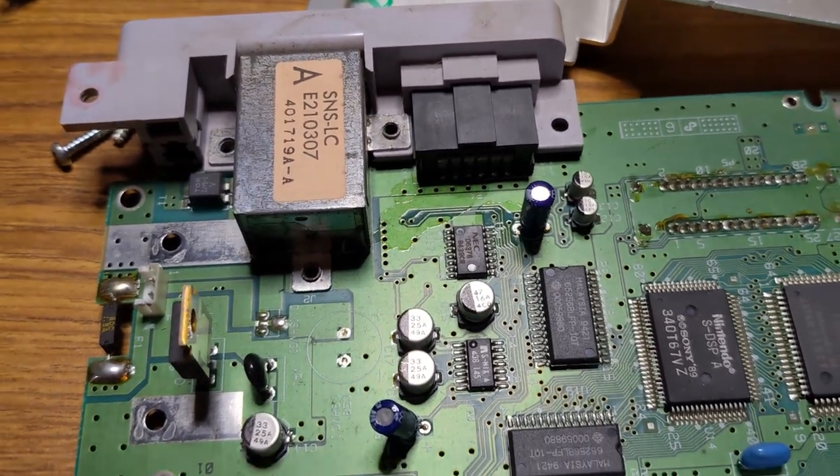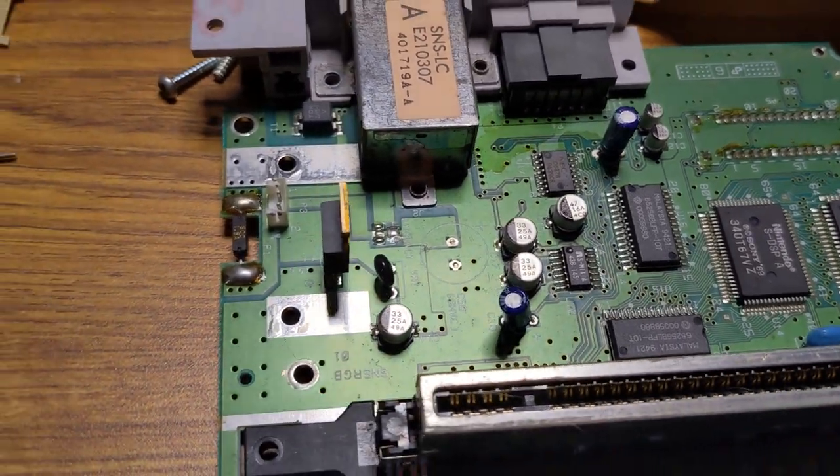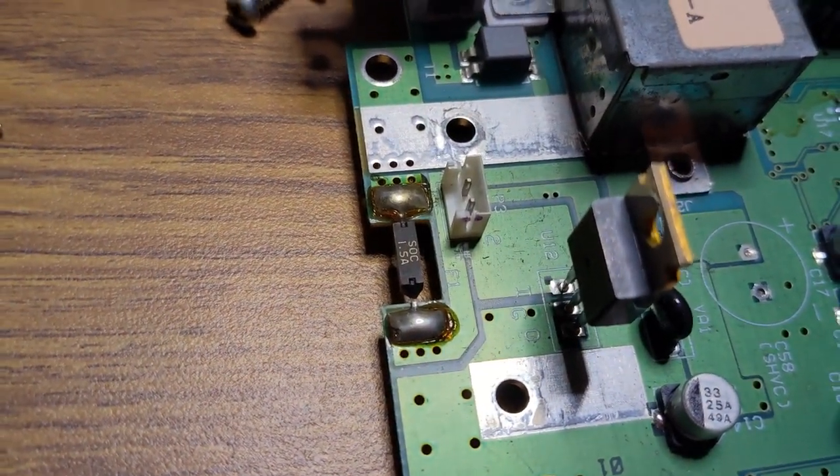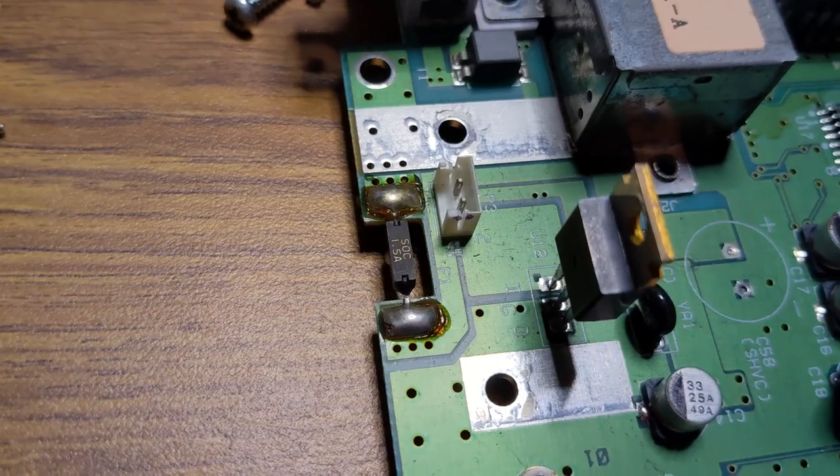Before we do anything else, I do want to get this recapped and get the new 7805 in there. And there's also what has got to be a fuse — 1.5 amp.